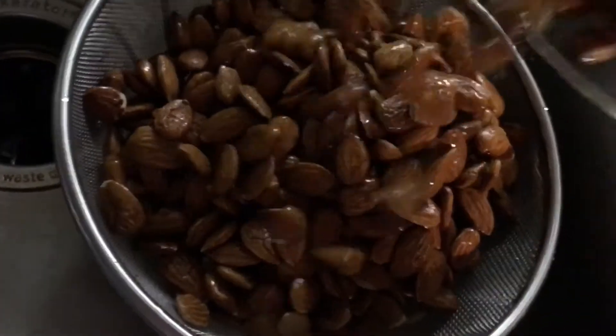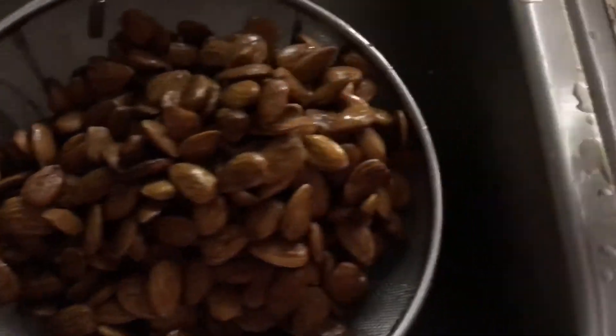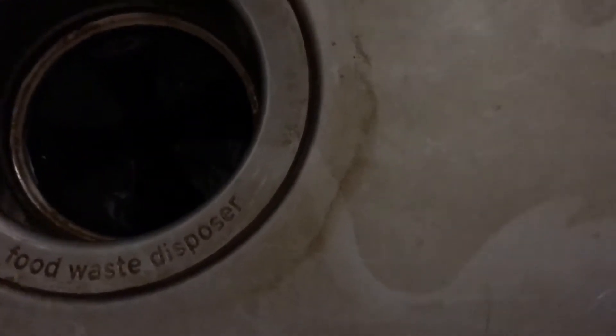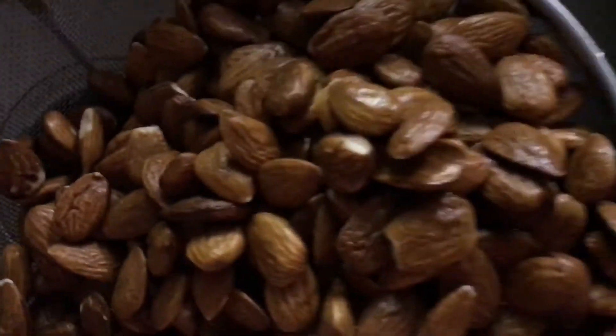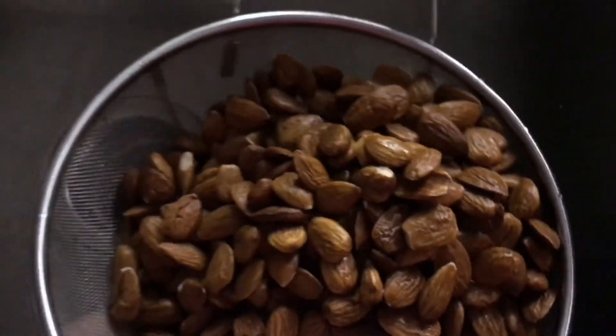I'm trying to get a feel for that brown residue. It's getting better though because I've already strained it about three times. You can see a little bit of the brown left — that's what comes from the almonds, from the peel. That's what I'm trying to get off, but it should be good now.